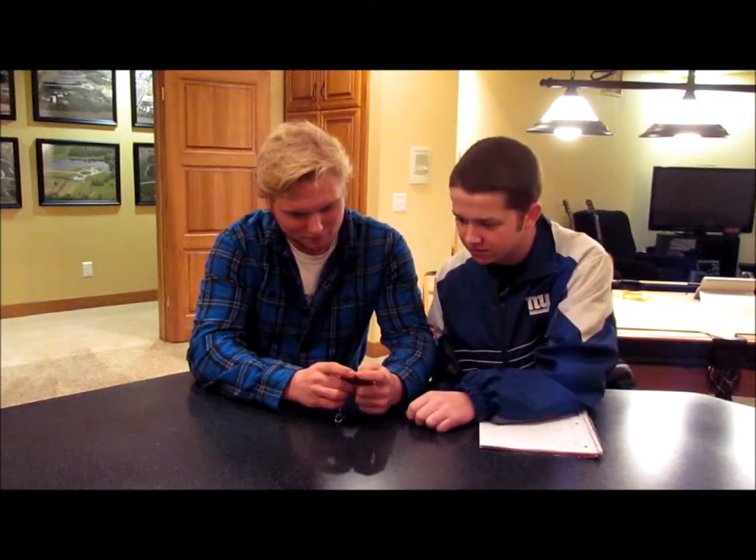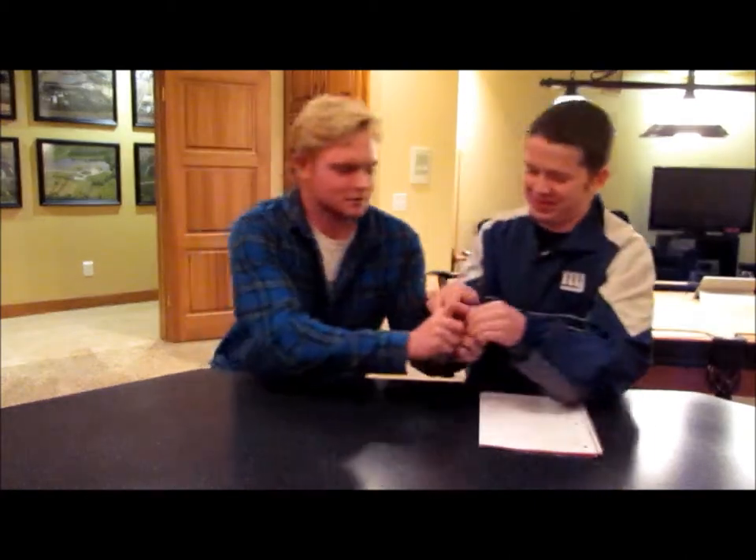I can't see it. Could you make it larger? Nope. Well then here, give it to me. Nope, nope, nope.